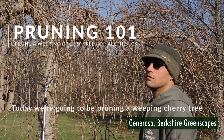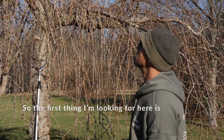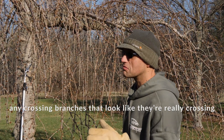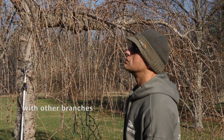Today we're going to be pruning the weeping cherry tree, mainly for aesthetic purposes. The first thing I'm looking for is any crossing branches that look like they're really crossing. You can see that usually by how they rub together with other branches.